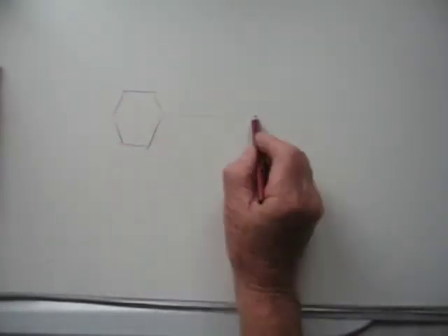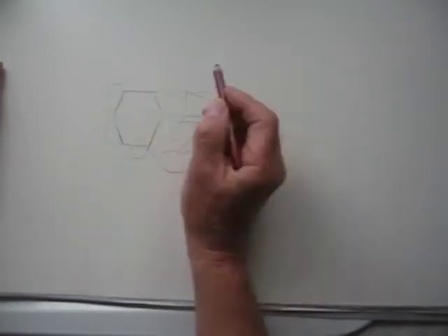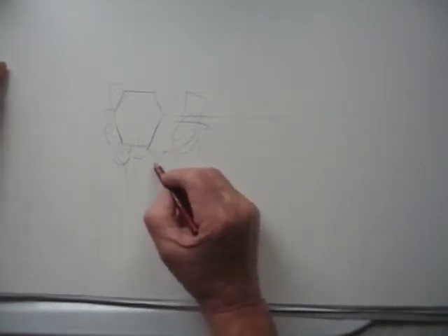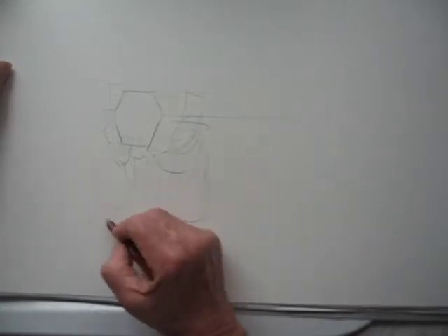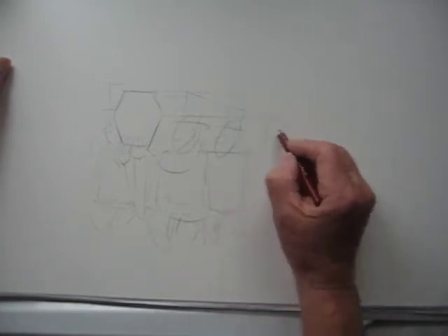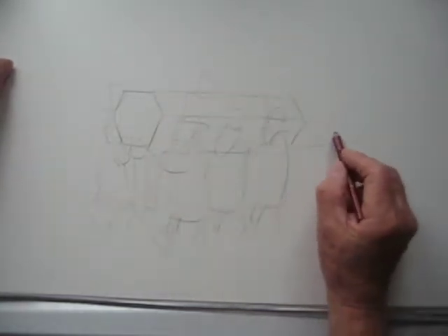Right, here we go. Blank sheet of paper and I'm doing a rough pencil sketch of the six men carrying the coffin. And as you can see, I've speeded up the film. That is mainly because it would take too long otherwise — me sketching away and you'd get bored. So I've speeded it up. Basically it's a pencil sketch of six men. There we go. That's about the layout I want.